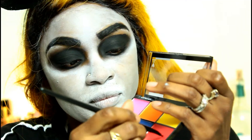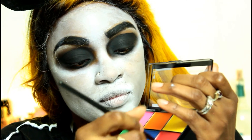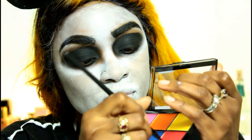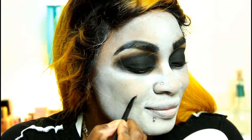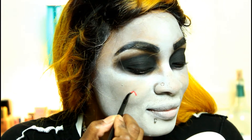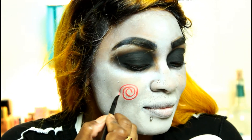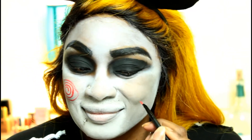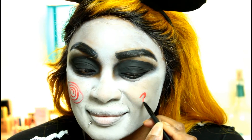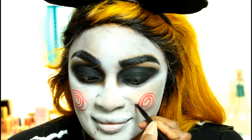Wet and Wild came out with these awesome paint palettes. The one I'm using is this limited edition Bright Vine palette, and I'm going into the red. You guys know what comes next — these weird swirly circles on the cheek. Jigsaw had these on his cheek so we are just recreating that. My circles aren't perfect, but no one's going to judge you — just do the best that you can.